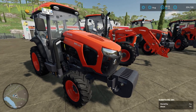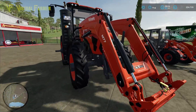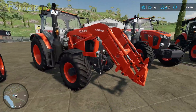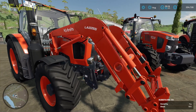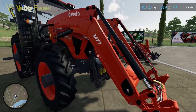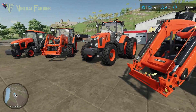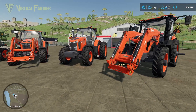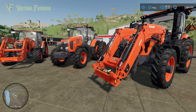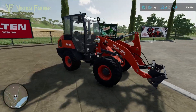Included in this pack are four tractors: the M5, M6, M7, and M8. Along with these you have specific front loaders — the LA2255, which is the smaller one, and the M77 front loader. These are the only front loaders that will fit on the M6, M7, and M8.